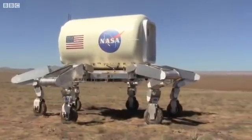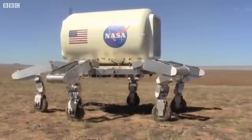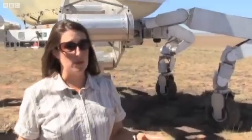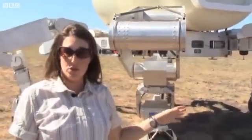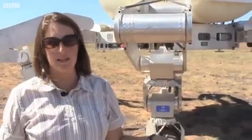This is a prototype — a vehicle that we've built on a low budget with a small team just to prove that the concept works. When this will actually go into space is somewhat in question; it's not assigned to a mission as yet. It's envisioned currently for the Moon, but with NASA's new direction, we may be going to an asteroid or to Mars before we go there. So it's probably at least another good 10 years before you would actually see a vehicle like this on another planet.